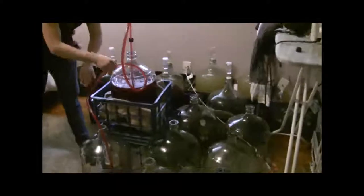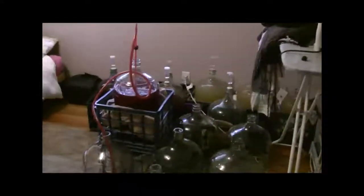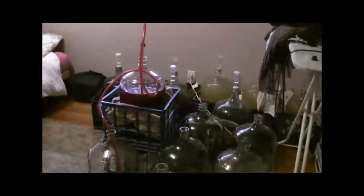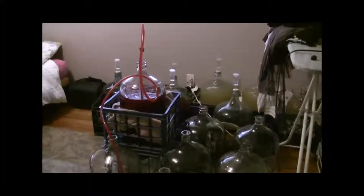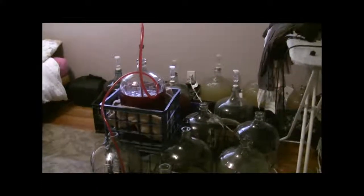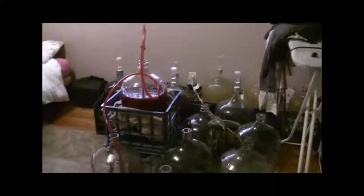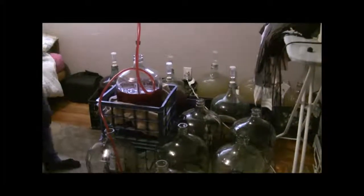The wine here, after we rack it the second time, has to sit for another couple weeks. Then we will bottle it, and then we plan on corking it, boxing it carefully, and storing it under the house, which should be the most constant temperature between 55 and 60 degrees. Then it has to sit for different variations of time, up to a year.